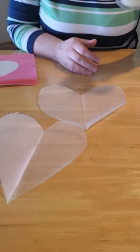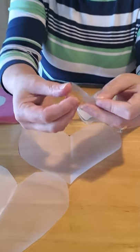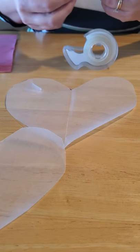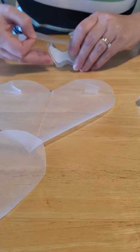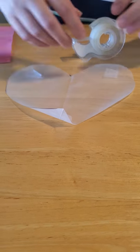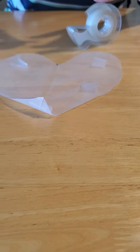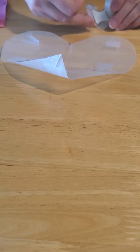The next step is to take your tape and fold it up on itself — unless you have double-sided tape, which would also work great. Roll the tape up on itself and stick it onto your wax paper heart. Put a couple pieces on each one: on the top, the bottom, and the sides, and one more in the middle, because you don't want your heart moving around on your paper when it's slippery and goopy with paint.